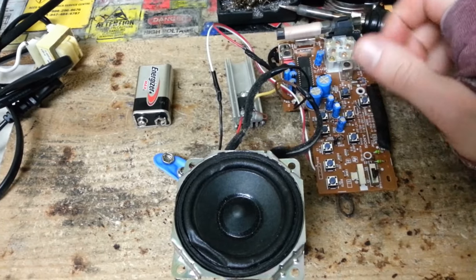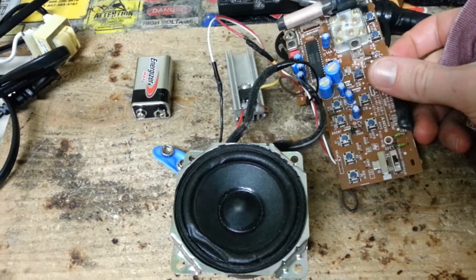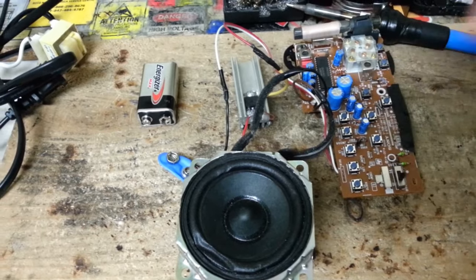Hey, what's up YouTube? So in this video I'm going to show you how to convert your AC-to-DC radio into a DC-to-DC radio.